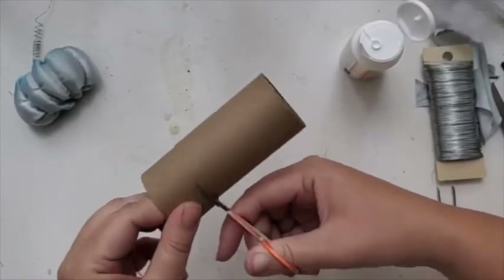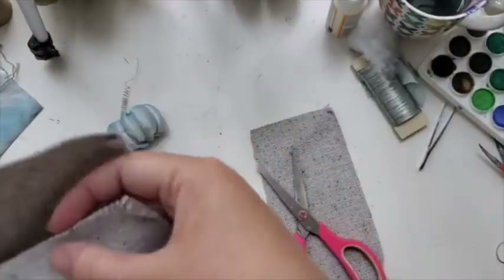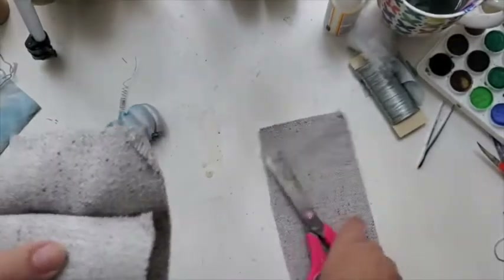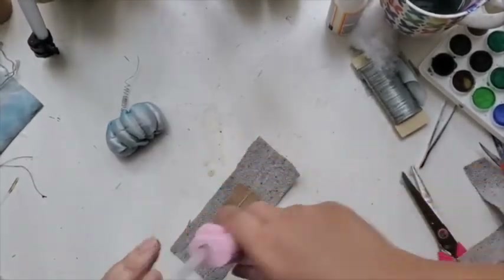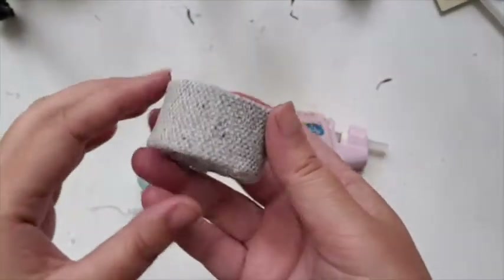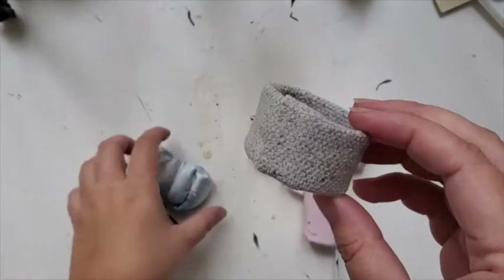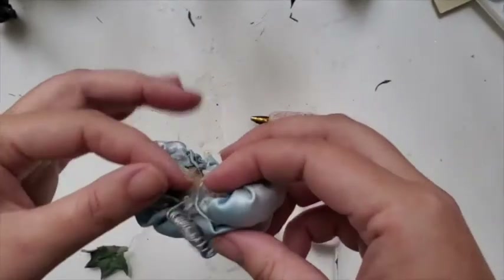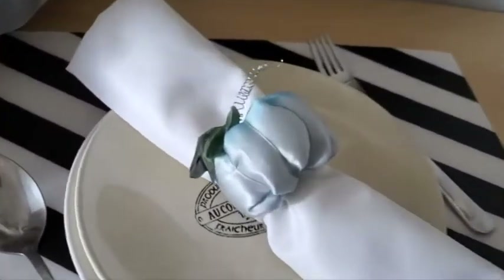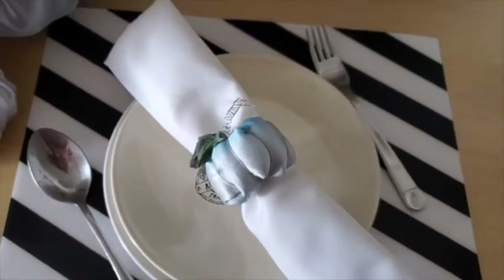Now over here I'm using the toilet paper roll, just cutting a little bit of it, and that will be the base of our napkin ring. Wrapping around this nice gray fabric. So here's the ring and the pumpkin elements — now it's just a matter of putting everything together. And here's the final piece. It looks so adorable. I absolutely love how it turned out. A unique twist on the usual orange pumpkin, and I think it's just such a beautiful addition to your table.